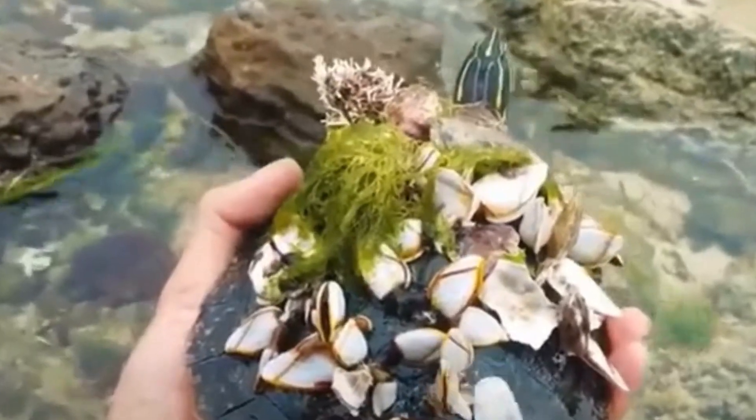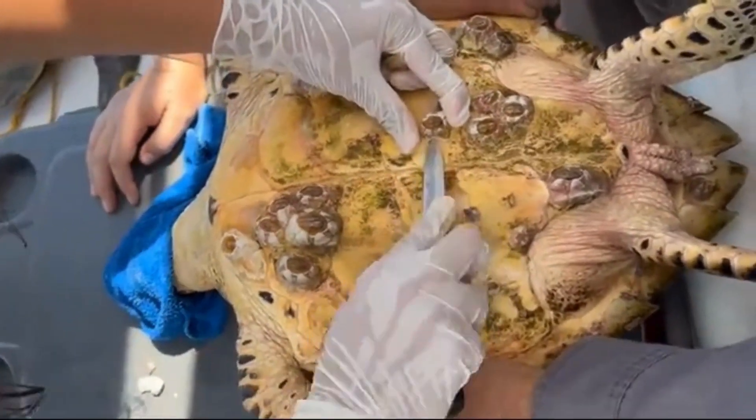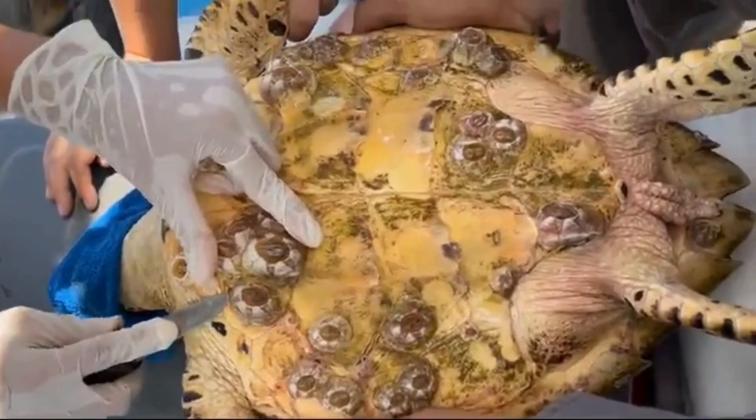But if you try to remove them forcefully, it could really hurt and injure the poor animal. Removal has to be done by a trained professional; otherwise, you could easily hurt the turtle trying to do it yourself.